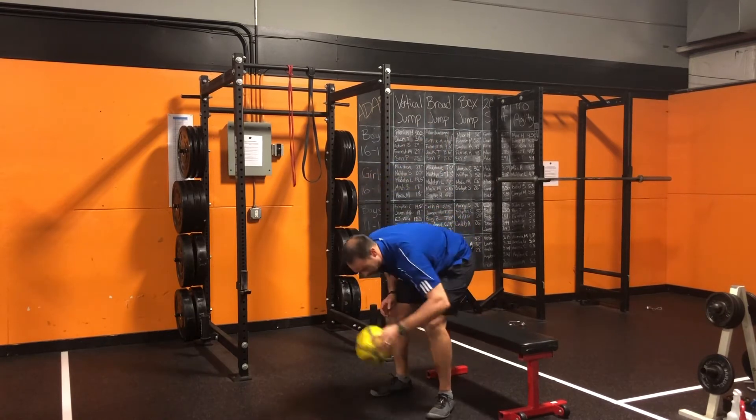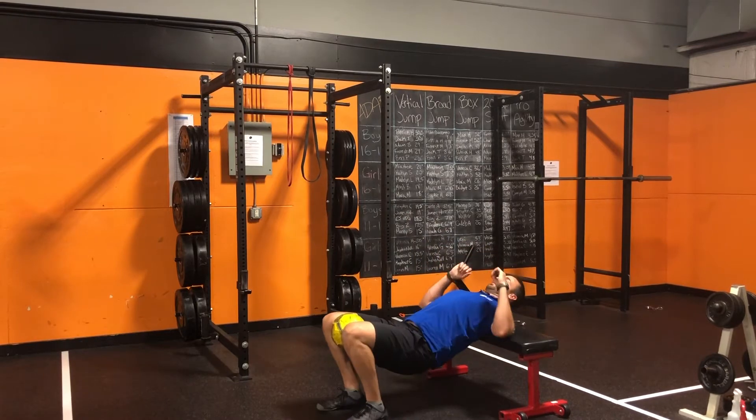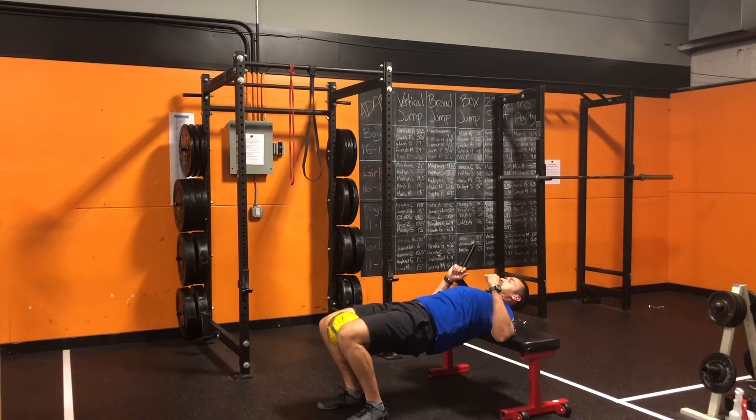Turn around, grab a ball, put it between your knees, and do hip thrusters with a big squeeze.